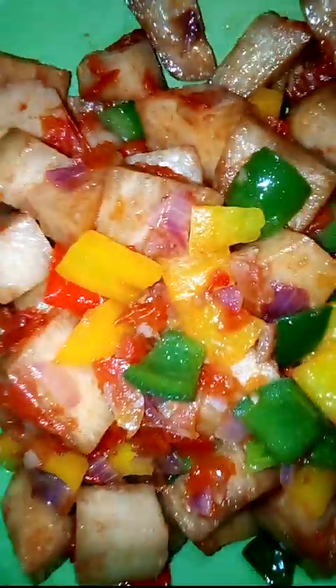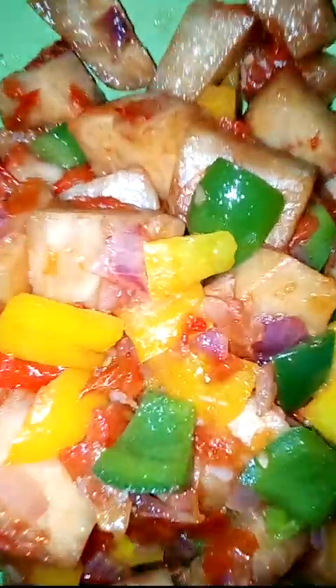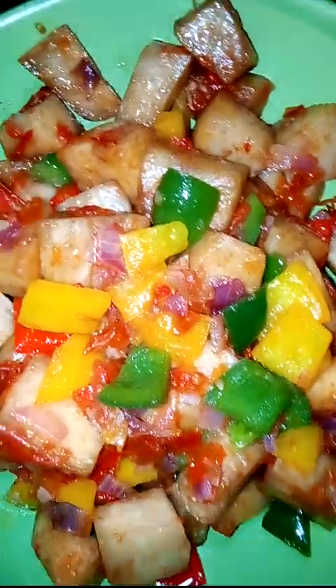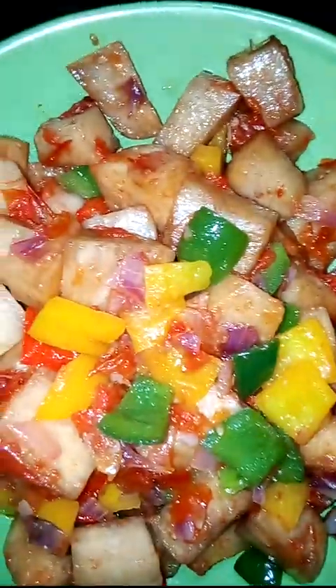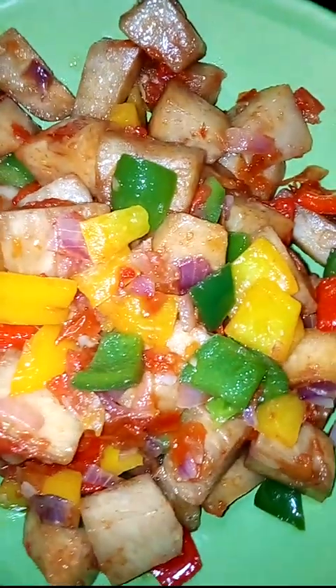If you want to know how I made this wonderful and delicious recipe, do watch this video to the end. As you watch, if you are new to my channel, please don't forget to subscribe and also click on the bell button to be notified any time I post a new video.